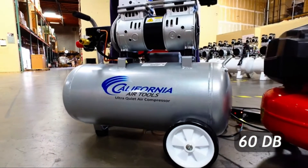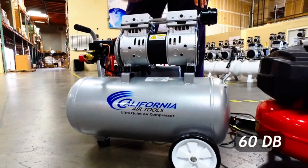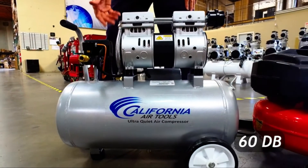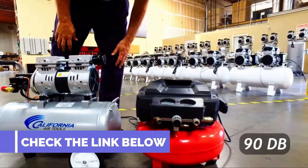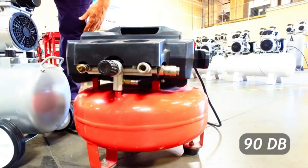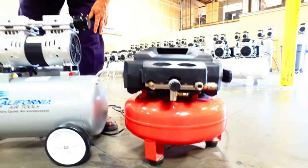Tighten the nut until the lock washer is flat. The air filter is made with heavy-duty plastic. I used my hand to tighten the air filter — it's a straightforward process. Keep spinning the filter clockwise until properly tight. The California Air Tools 8010 is an ultra-quiet air compressor; you can expect outstanding performance from it for small to medium jobs.